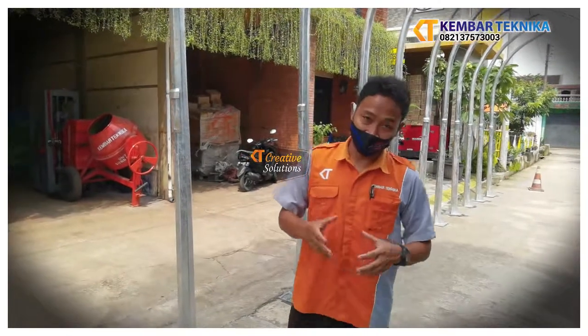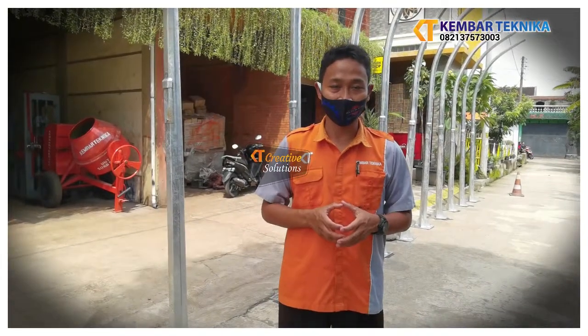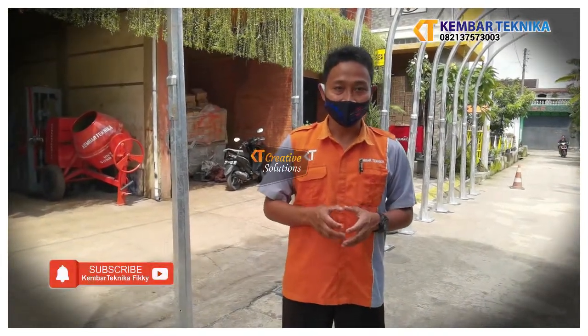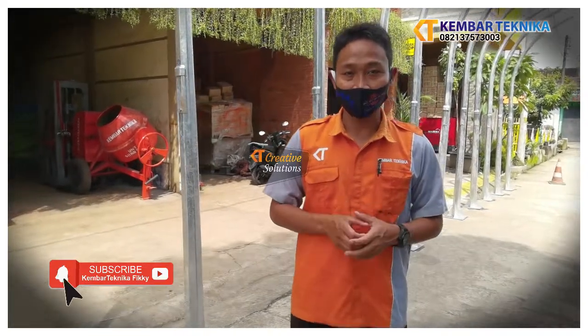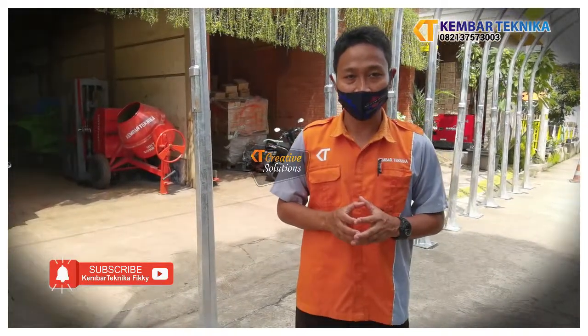Demikian tadi salah satu perkenalan produk kami yaitu tiang lampu jalan dengan tinggi 3 meter dan bahan dasar galvanis. Semoga bermanfaat, jangan lupa like, comment, dan subscribe channel kami. Assalamualaikum warahmatullahi wabarakatuh.